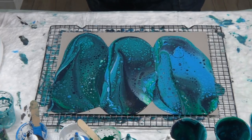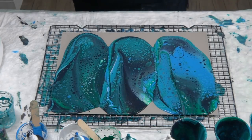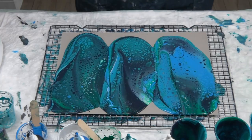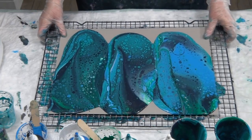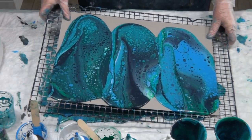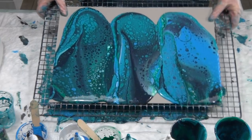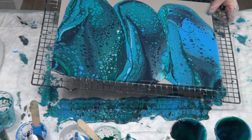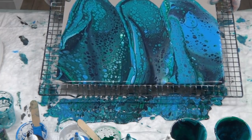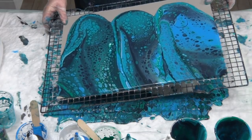Quite a few cells appearing. I'll torch again afterwards as well, after I've tilted, to get rid of any other little bubbles. Off to the side, off to the corner first. There's plenty of paint here so I'm just going to swirl it off — but still don't want to go too fast, I don't want to break my cells.